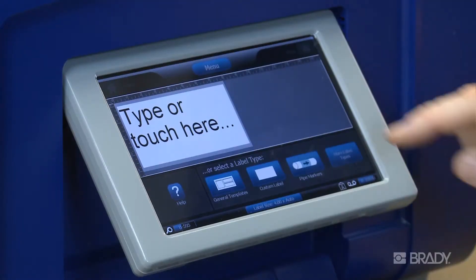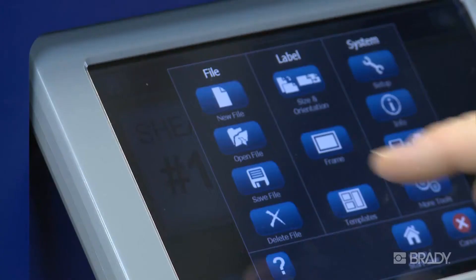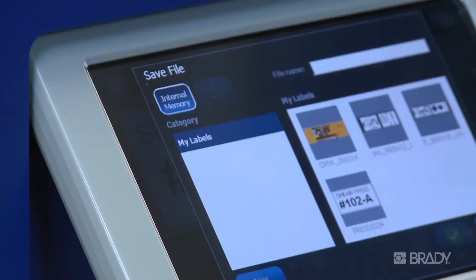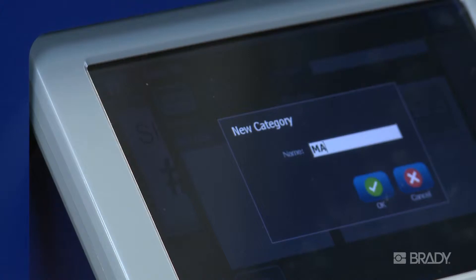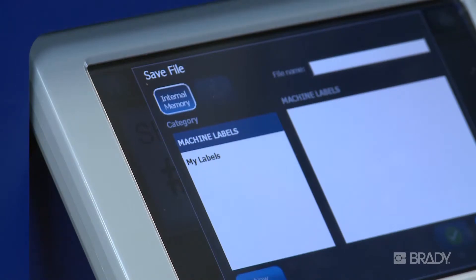To save a label internally on the printer, press the menu button, then press Save File. Ensure that the internal memory button is highlighted. If you want to create a new category for your saved files, press the New Category button, enter in the new category name, press OK, and select the category where you want to save your file. Give your file a name and press OK.